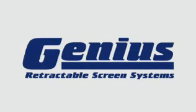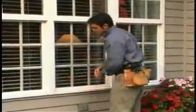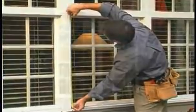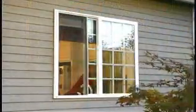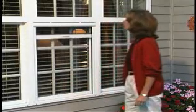Welcome to Genius Retractable Screen Systems. This video will guide you through the quick and easy installation of your retractable screen. While methods may vary depending upon the existing window design and configuration, these instructions will guide you through the most common applications. We recommend that you watch this instructional video in its entirety before proceeding with the actual installation.